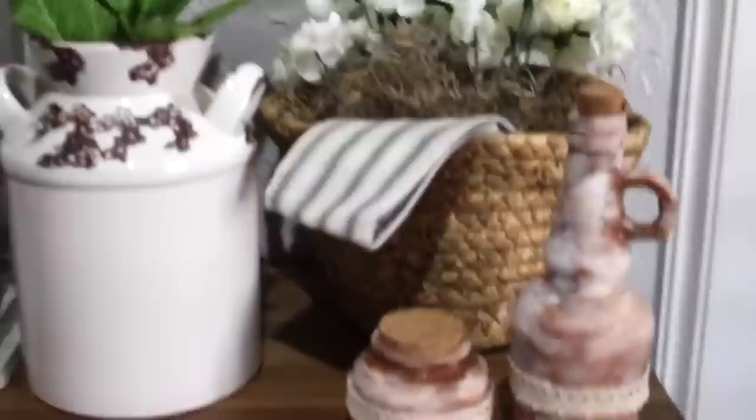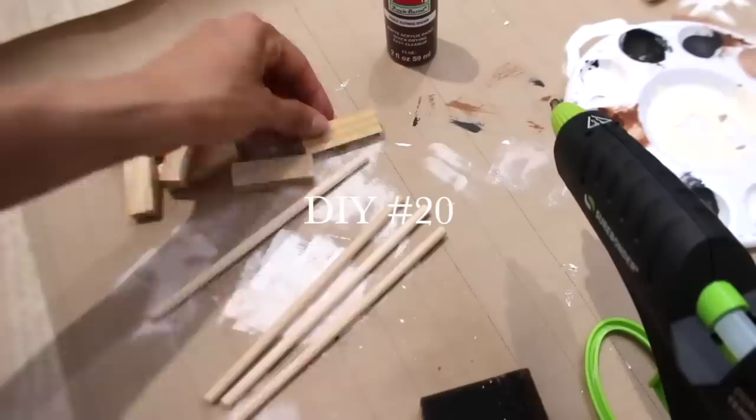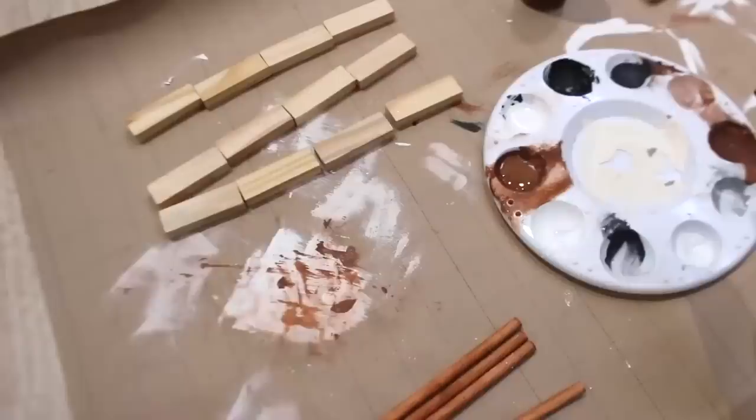To make this mini ladder, I have some wooden dowels and tumbling tower blocks. After painting four wooden dowels and 12 blocks brown, I'm going to glue it all together.